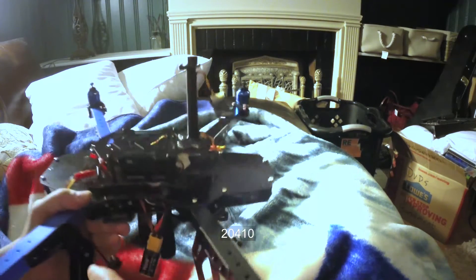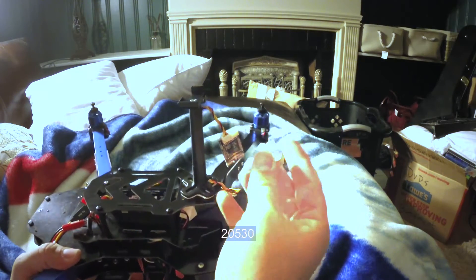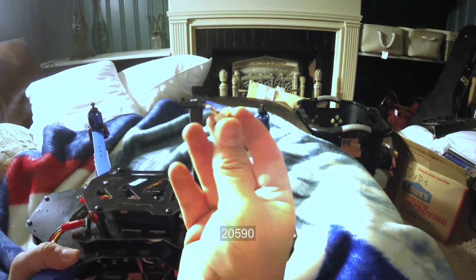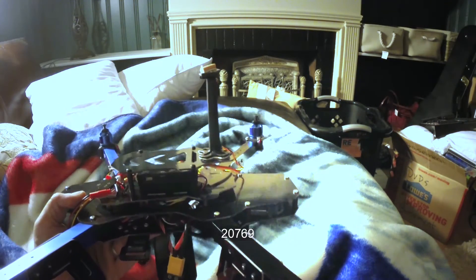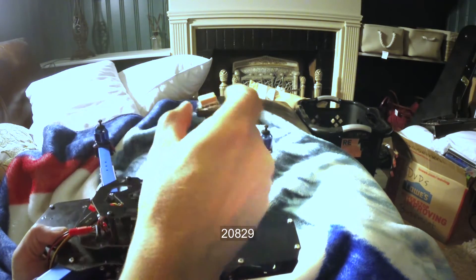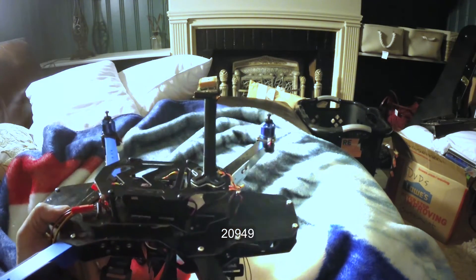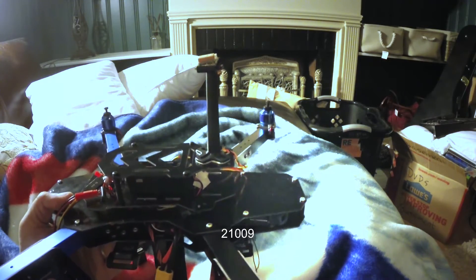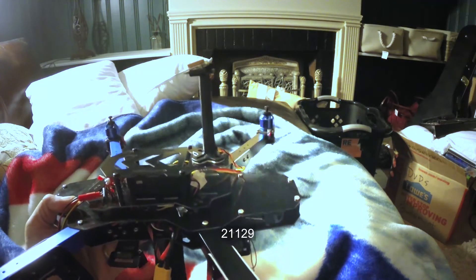One of the casualties was the GPS. I did manage to take it apart and put it back together, but as you can see, it's falling apart on film. I've put my GPS back together and hopefully it'll hold together for this video — I'm assuming I'll probably have to replace that as well. Sadly, this one little maiden voyage has probably cost me around $150 to $200.